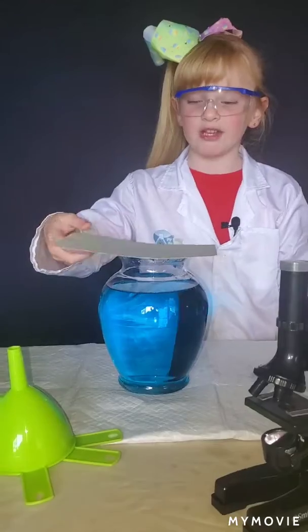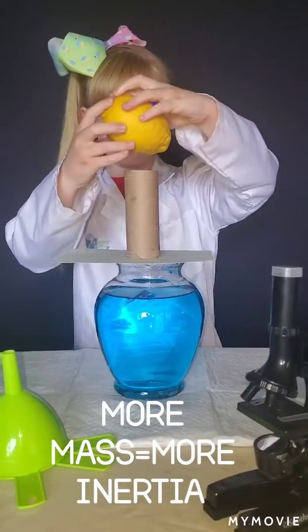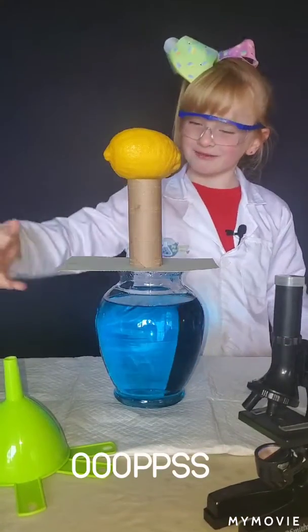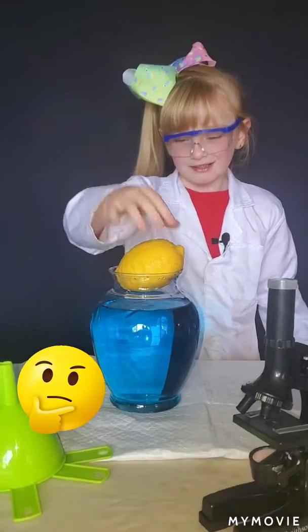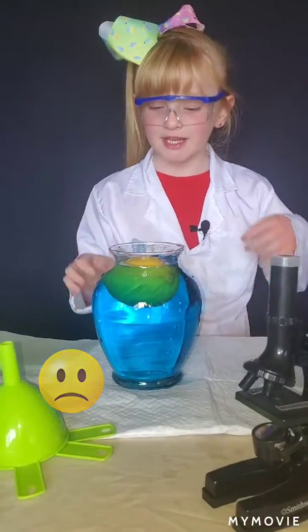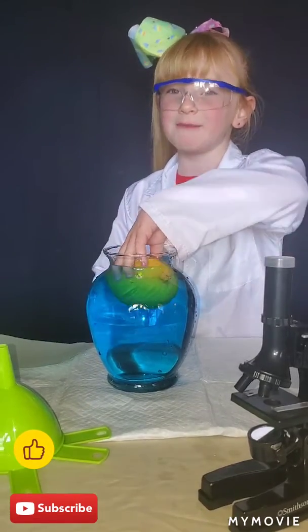Now let's see what happens when we use something even bigger, like a lemon. This is going to be a big splash — this has a lot of inertia. Wait, that did not work — too much inertia! Hope you liked my experiment today. Remember to subscribe and give my video a big thumbs up.